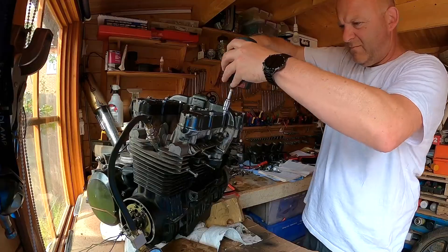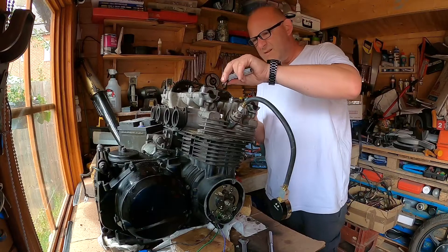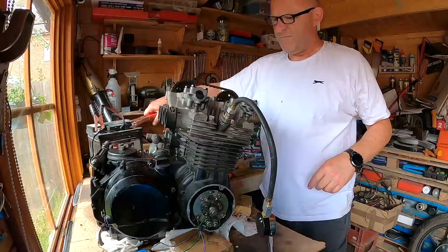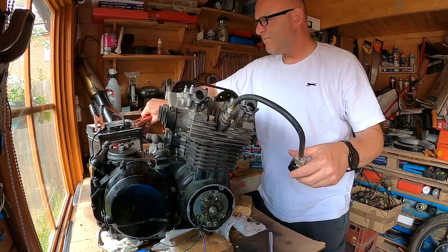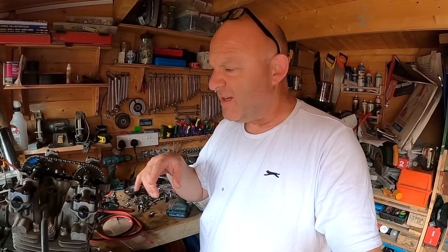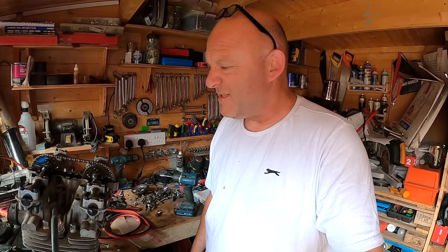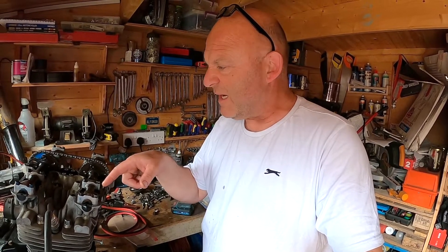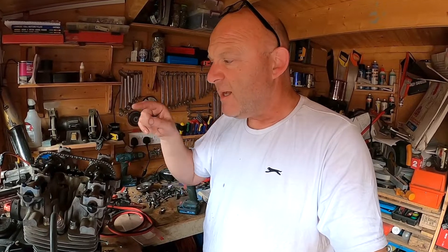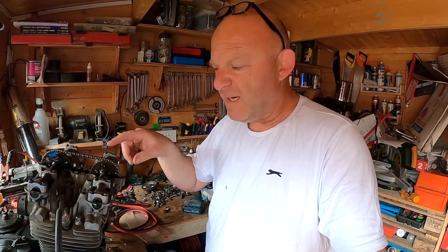The next thing really is just to get the valves exposed and measure the clearances. So I've checked the clearances here and they seemed to be in spec. Even number one seems to be in spec as well. But what I'm going to have to do — it really depends, the book says it really depends what shim size I've got in there. Either somebody's put in a wrong shim size and it's not matching the rest, or the piston's completely kaput as well.